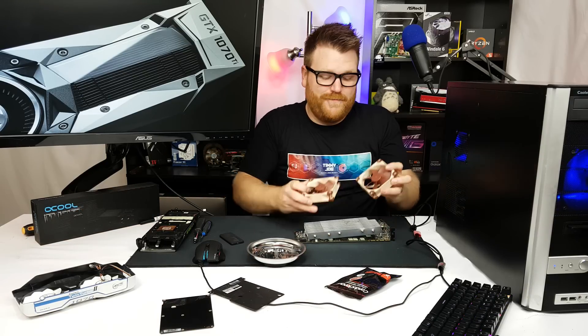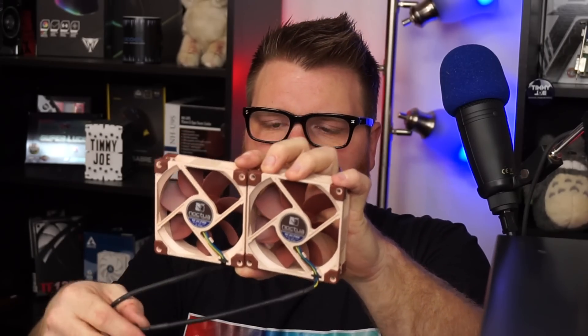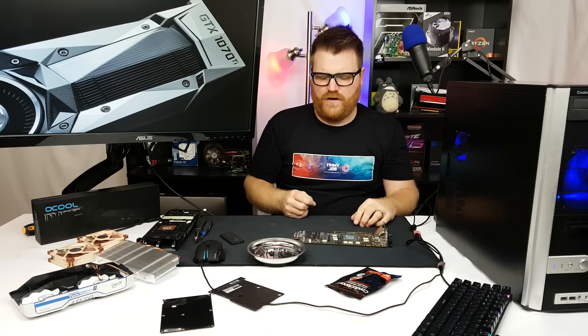I'm not going to put any heatsinks on the RAM because number one, I don't plan on leaving it like this long-term, and number two, these Noctua fans are going to push enough air that it won't matter. I'll probably link them and plug them into the motherboard, and if they're too loud I'll put a Noctua noise-reducing adapter on them. I'm likely using this on an open-air test bench anyway. Let's zoom in with the camera and watch me apply the Conductonaut — I'll probably make a mess.